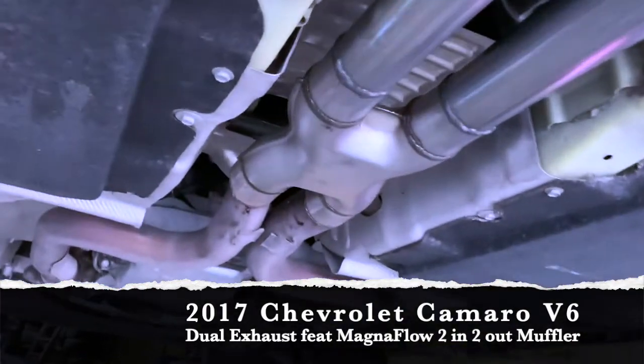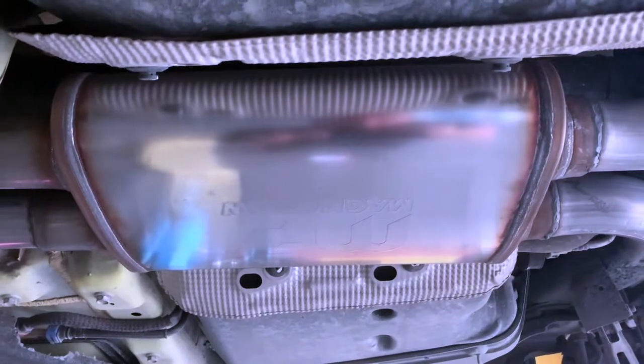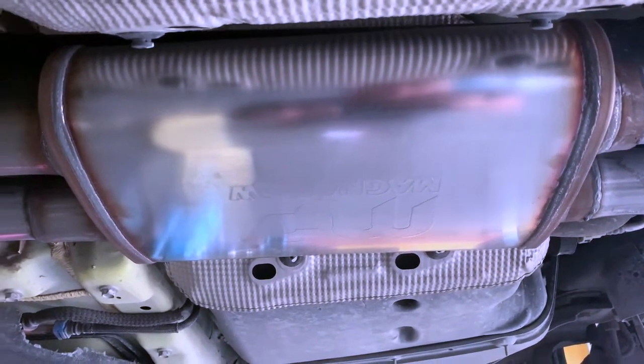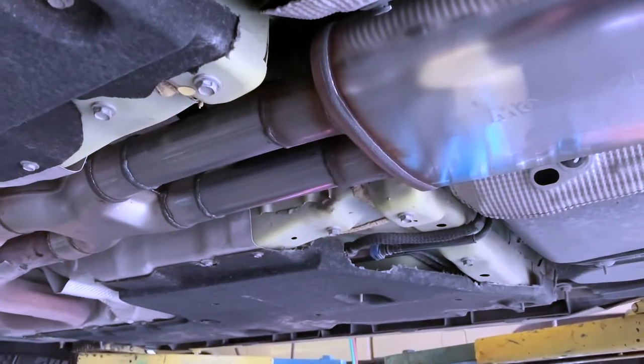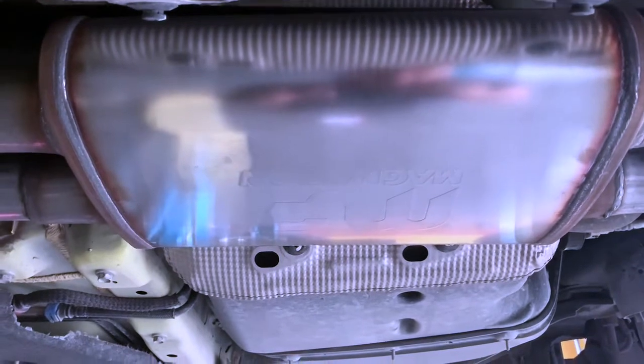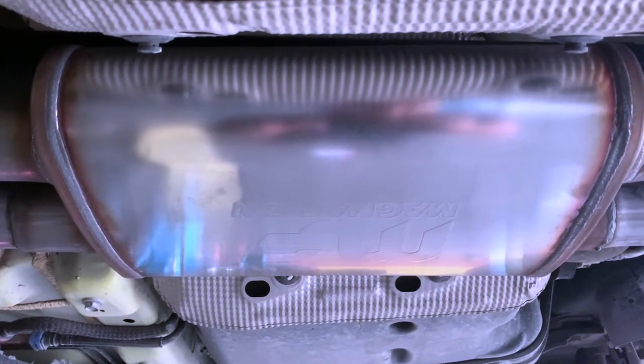So we went ahead and put our auxiliary x-pipe up in the front, and a Magnaflow 14-inch body, two-inlet two-outlet muffler. This one already has an x-pipe built in, but by adding that auxiliary x-pipe in the front it really helps get this thing deeper, even with Magnaflow's signature deep tone.